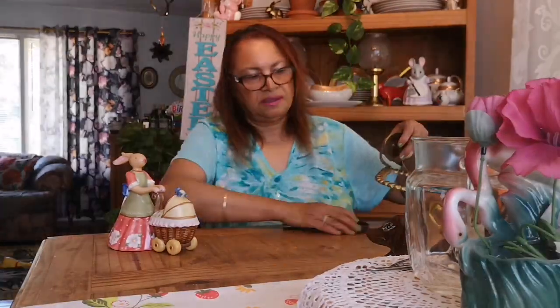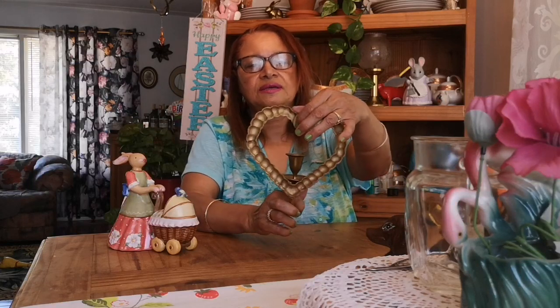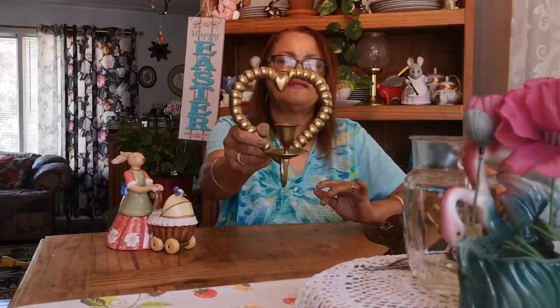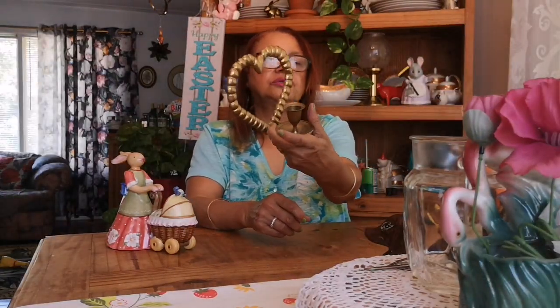For someone that likes to collect brass, this is a cute little heart-shaped brass wall sconce candle holder. It has the hook for hanging it on the wall and it's really solid brass. I only have one of them. There are no markings on it, but I just liked the shape — the heart shape. It's a single brass wall sconce candle holder.